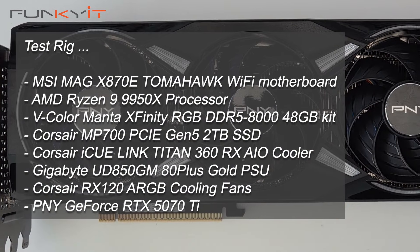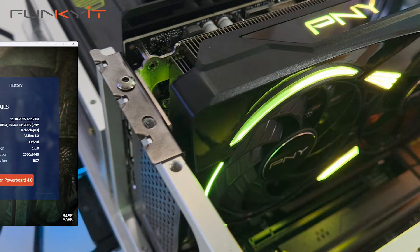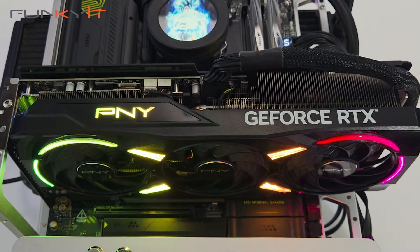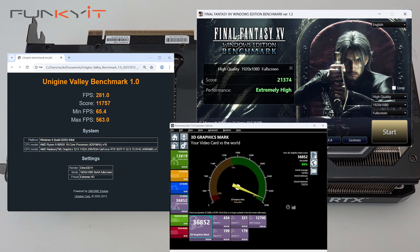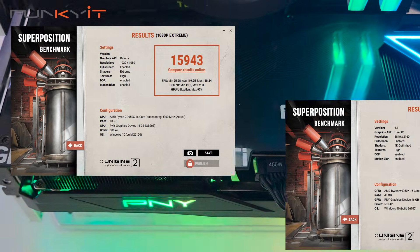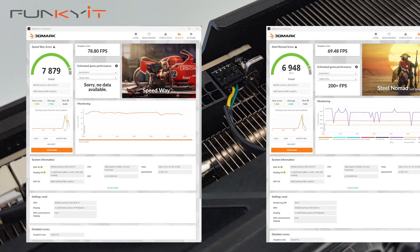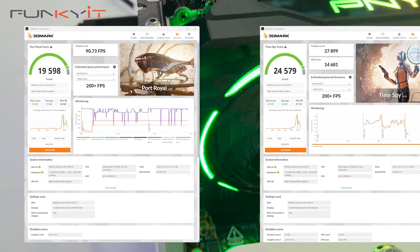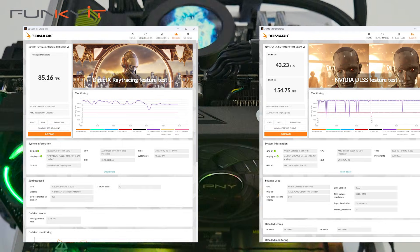During our tests we used the AMD Ryzen 9 9950X along with 48 gigabytes of DDR5 8000 RAM. We got extremely good scores across all benchmarks: Basemark Relic of Life scored 11,141; Geekbench GPU scored 227,125; Unigine Valley scored 11,757; Final Fantasy scored 21,374; Basemark GPU scored 36,852. For Unigine Superposition 1080p Extreme and optimized 4K we got 15,943 and 22,811 respectively. 3DMark Steel Nomad and Speedway returned 6,948 and 7,879; Port Royal and Time Spy scored 19,598 and 24,579. DirectX Raytracer hit 85.16 fps and DLSS scored 154.75 fps.